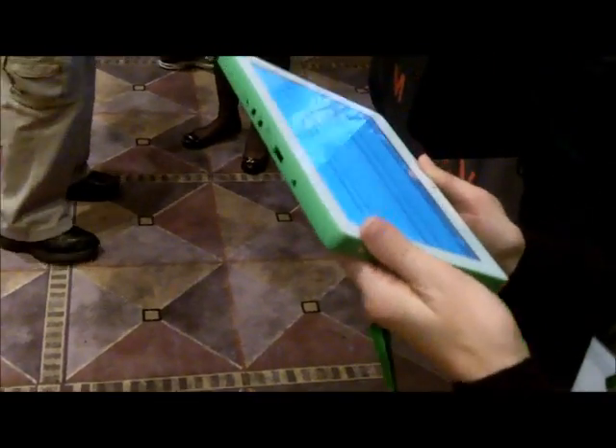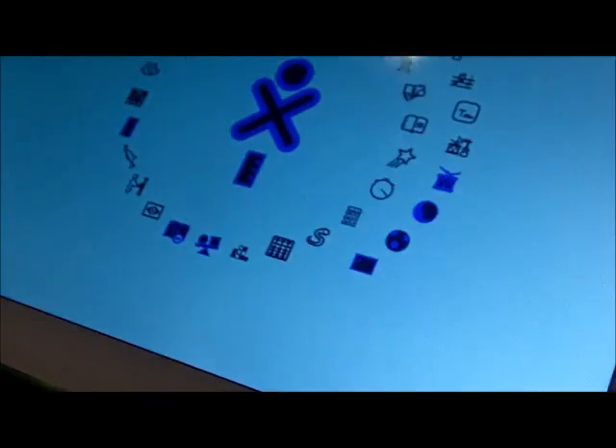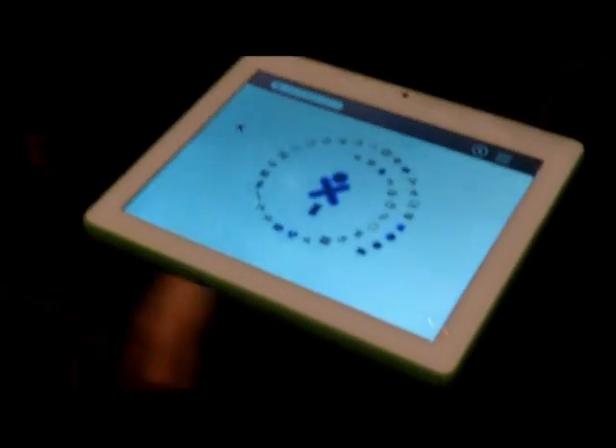Everything's actually on the bottom. Even the speakers are going to move there. They're so inexpensive — make it rugged and send it to countries in the world that don't even have books, right?